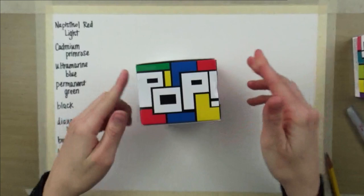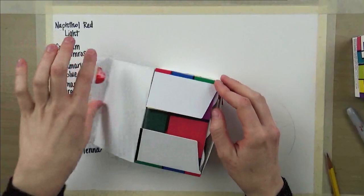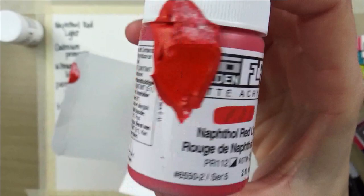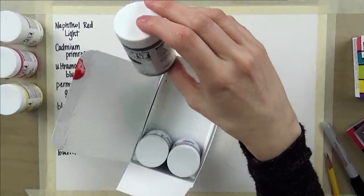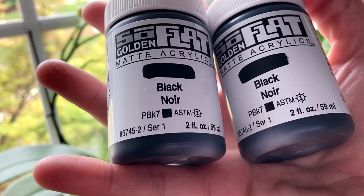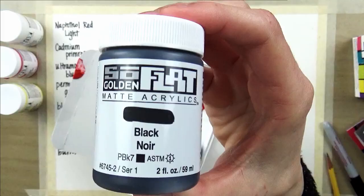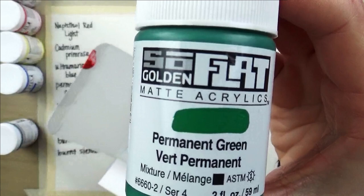Next up is the Pop set, which comes in 6 colors: Titanium White, Naphthol Red — this is the one that leaked, but I think it will be okay — Cadmium Primrose, and this set does come with black. Apparently I can't read, because I mistakenly bought another black, which is fine — I don't have black in my regular acrylic set and now I have lots, so I won't need to mix it anymore. Next is Ultramarine Blue and Permanent Green.